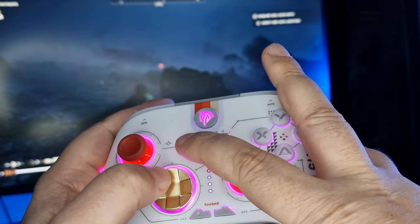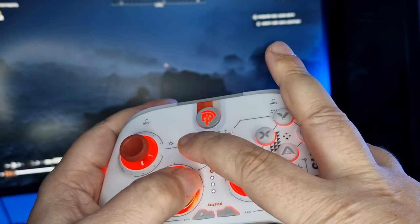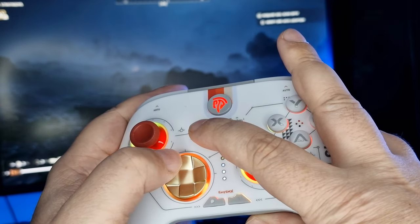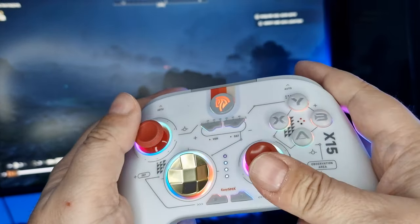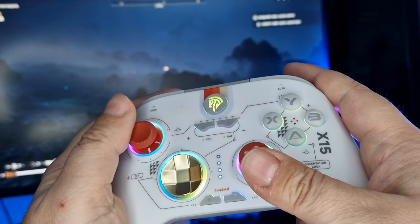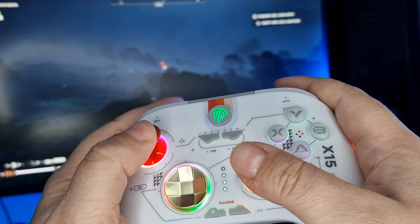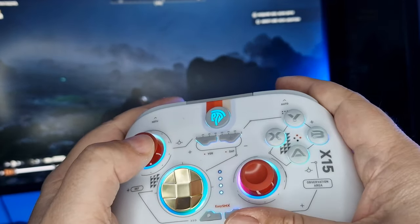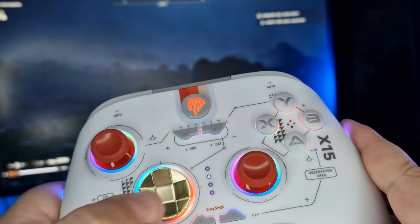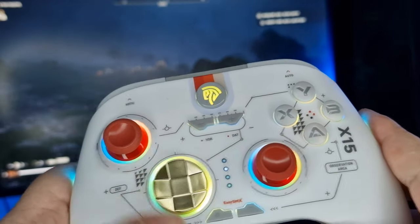As for the RGB on the X15, it does look really nice. I've never used a controller with RGB before, so I can't do a direct comparison with another RGB controller. However, I do have other RGB peripherals on my desk, and as you can see from the footage, the X15's RGB is bright and colorful, as well as being customizable by holding the minus button and using the D-pad up, down, left and right — which I found to be a really nice addition.